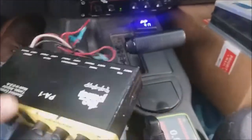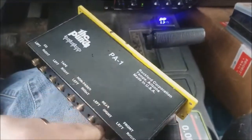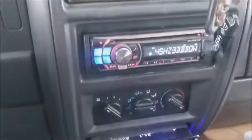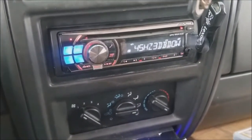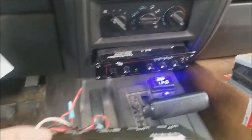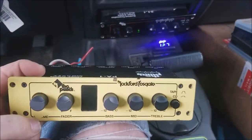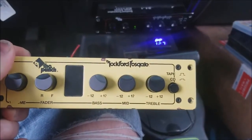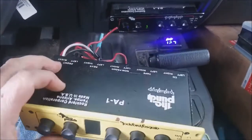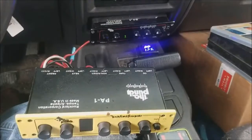In conclusion, if you can grab one of these — the Rockford Punch PA-1 preamp — it's a pretty decent unit. It'll definitely help you boost your signal, especially if you have an older deck or even a modern deck with a weak 2-volt signal out. You can definitely increase your output signal to your amplifiers using a preamp like this. You get a 12 dB gain just by twisting the knob, which is great. Thanks — if you like these videos, please like and subscribe to my channel. Have a great day.